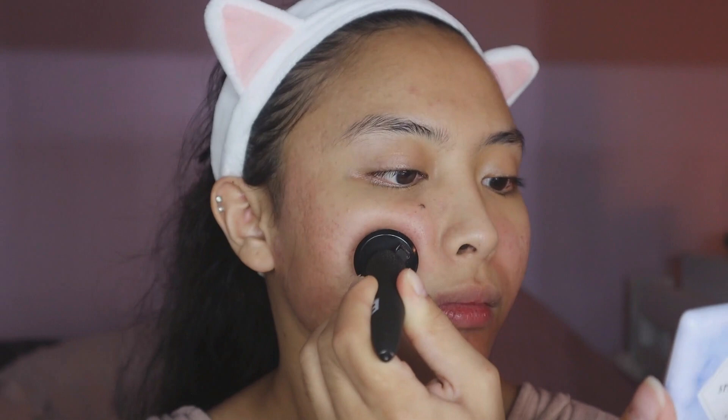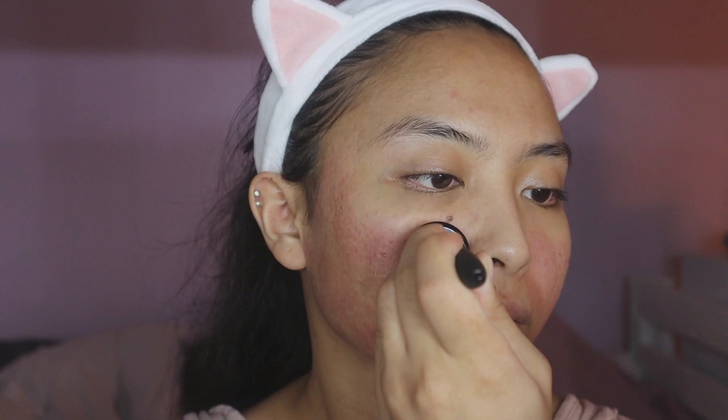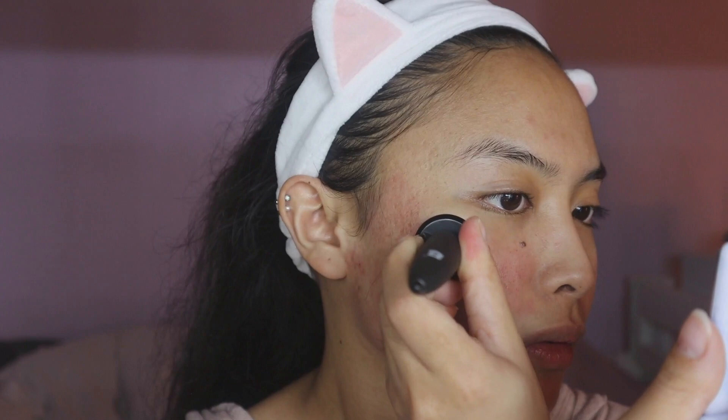If you're worried about any hyperpigmentation, don't worry — it goes away after some days. It does depend on your skin type. I have sensitive dry skin and my redness and hyperpigmentation goes away after two days. Just do it slowly, stamp slowly, and focus on your really bad areas. You're actually allowed to go from three to five passes on those areas.